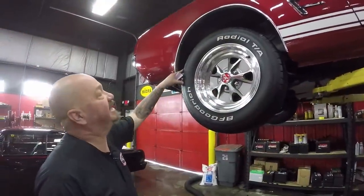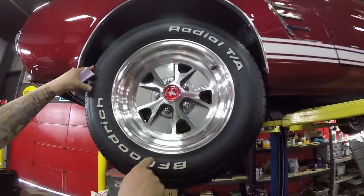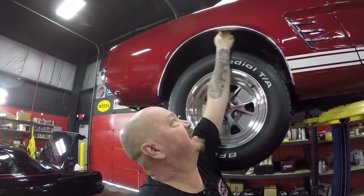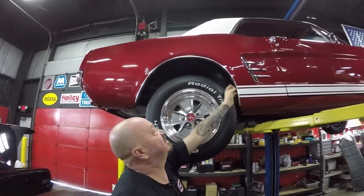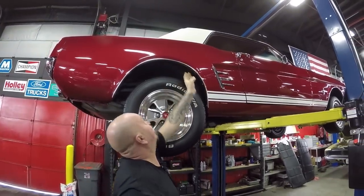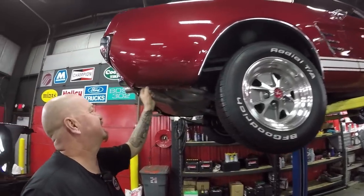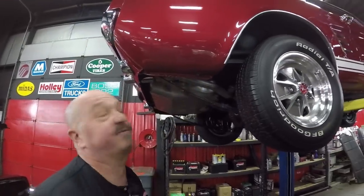Out back here, same good-looking rim. I love those red center caps too. Two-thirty-five, 60-15s back here. And again, you always want to check this lip where that inner wheelhouse comes to the quarter. All I feel is the little two pieces of metal like you should — it's nice and smooth. Just be careful when you're feeling there because those screws are sharp on the back side. Look at this pinch weld back here — look how nice and sweet that is. They even got the little drain hole in there still. That's very cool.